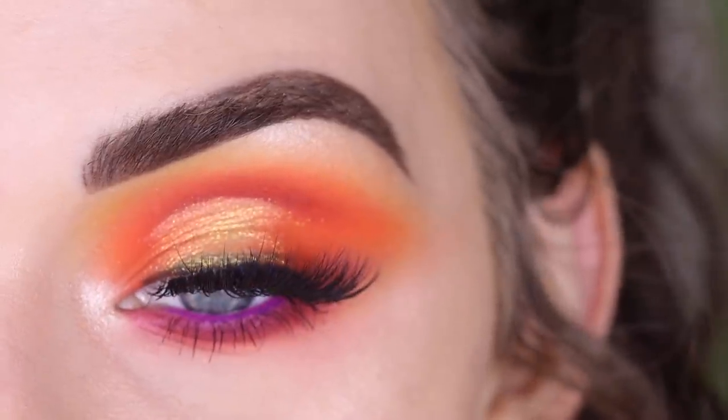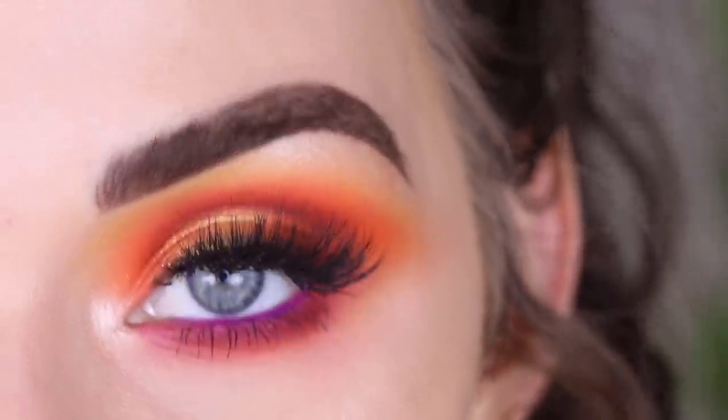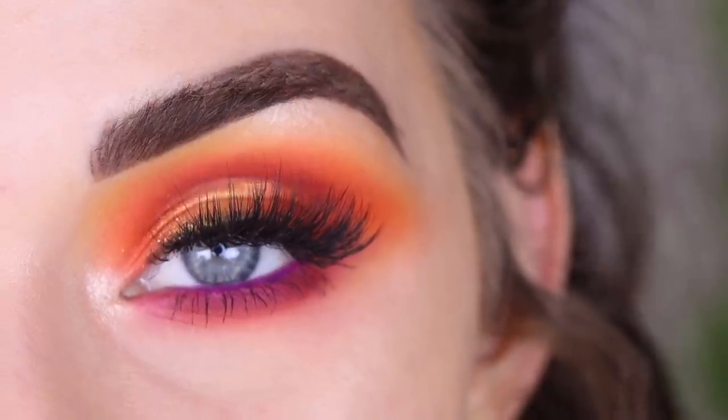I think this is super pretty. The shades in this palette are just so bright and so pigmented — it's ridiculous. I hope you guys enjoyed this video. Thank you so much for watching, and don't forget to like and subscribe.